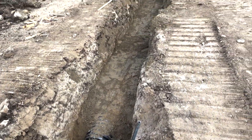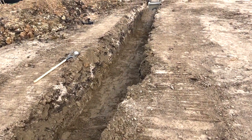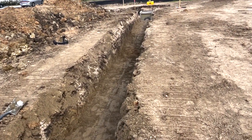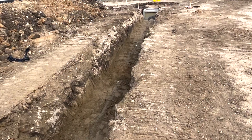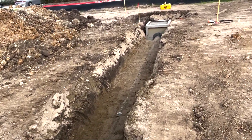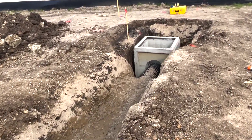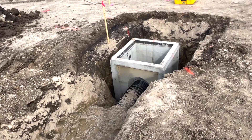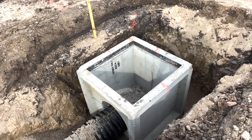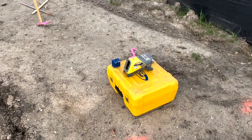Let me show you what we've got going on — a little HDPE pipe, stabilizer sand. We've got the box here and we're shooting this with the pipe laser.